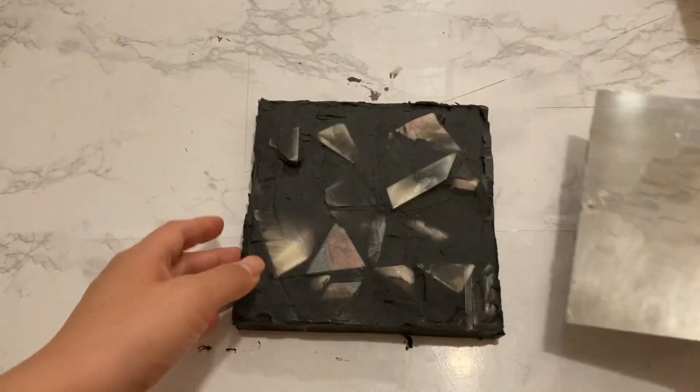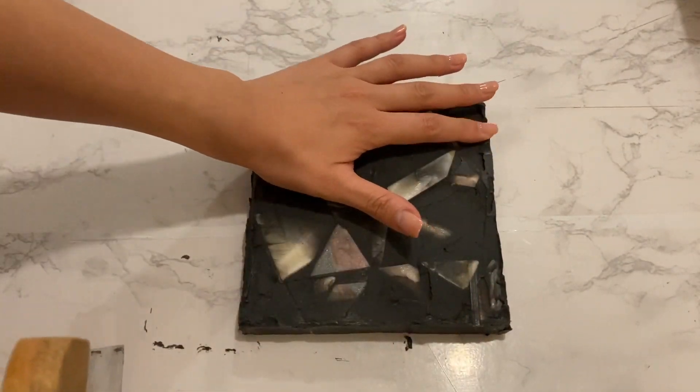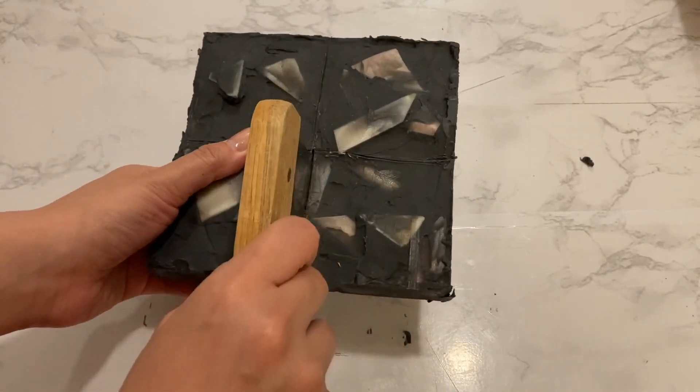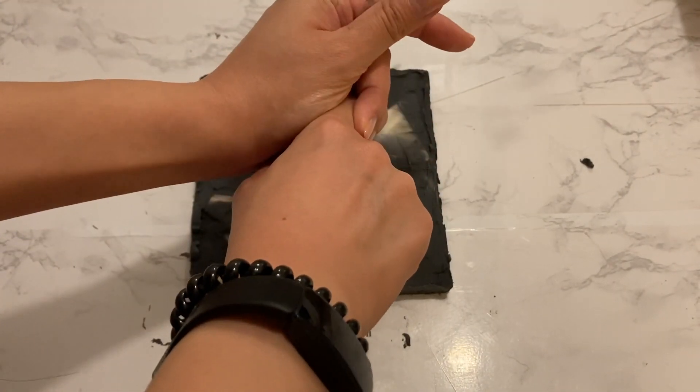I unmolded the soap after two days and it was time for a lot of clean-up. I then cut my soap into four equal bars.